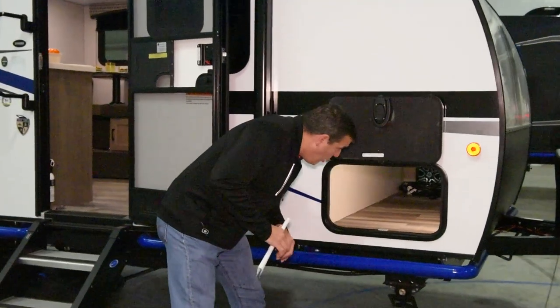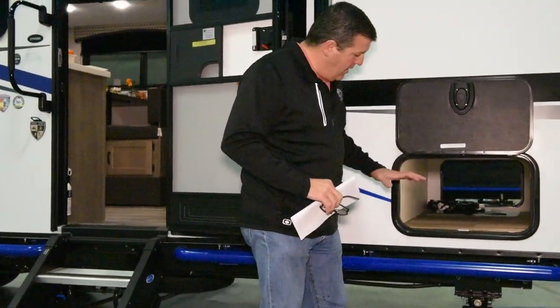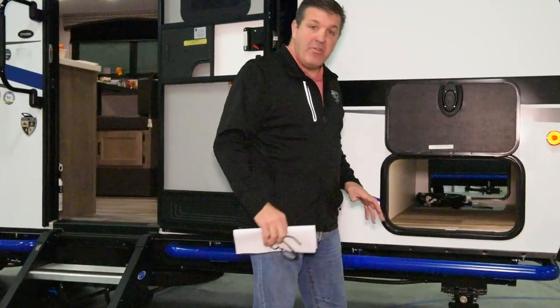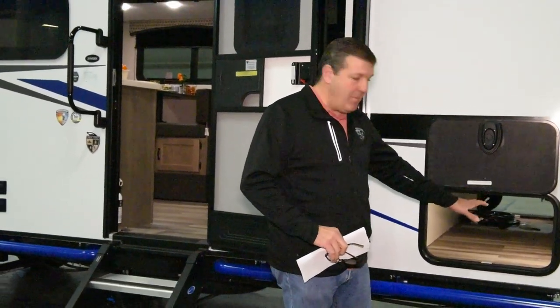There's a motion detector light inside — when you open the pass-through storage, the light turns on automatically. You've got a lot of pass-through storage: there's about 35 cubic feet of external pass-through storage on this model.